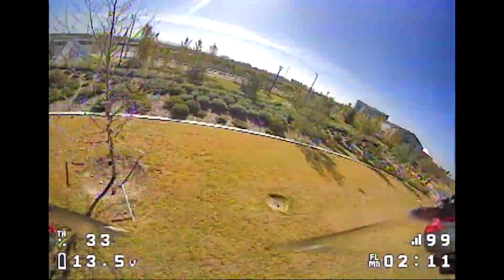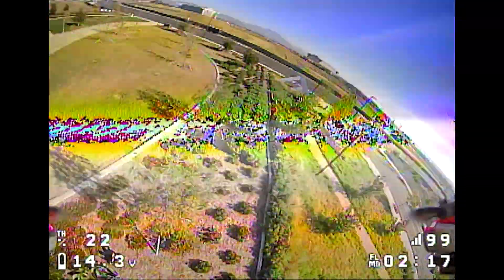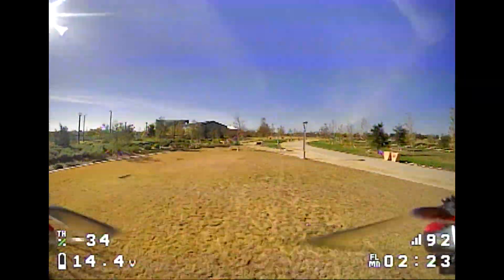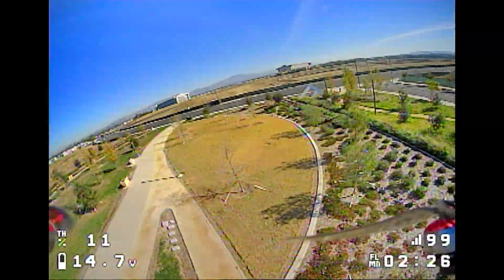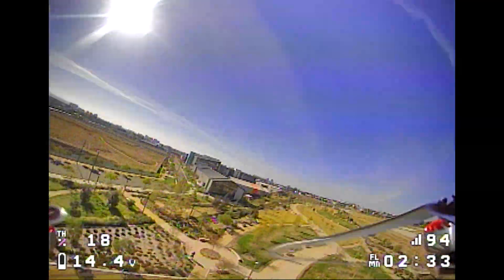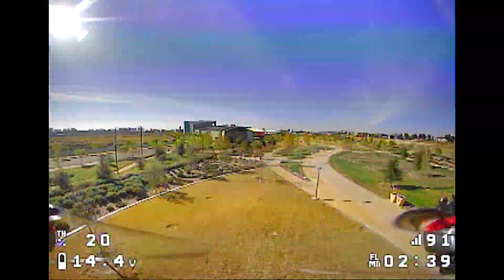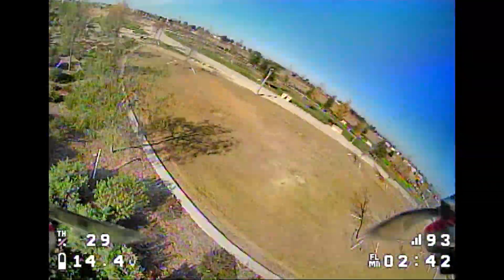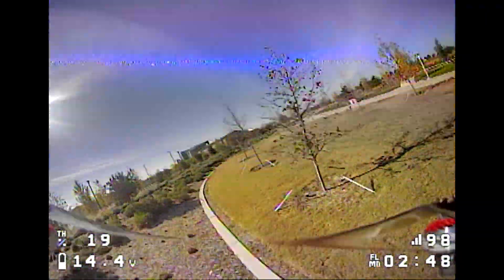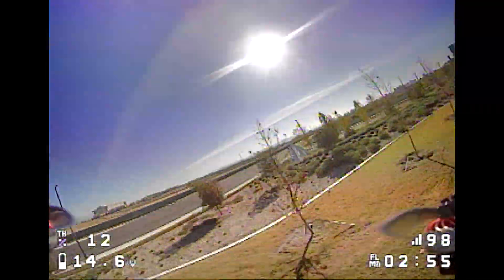I can definitely cover a lot of ground really quick. Not a lot of voltage sag. Let's do another full throttle run here. It does have voltage sag now — down to about 12-something — but then it recovers back to about 14.4, and we're back up to 14.6.